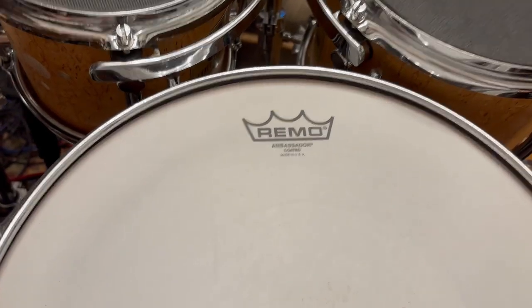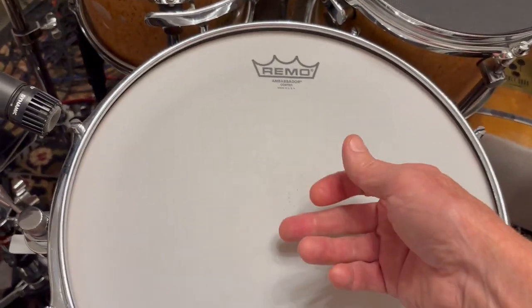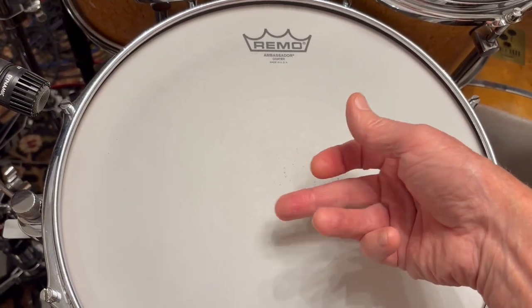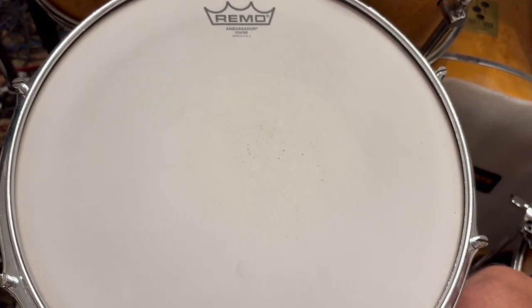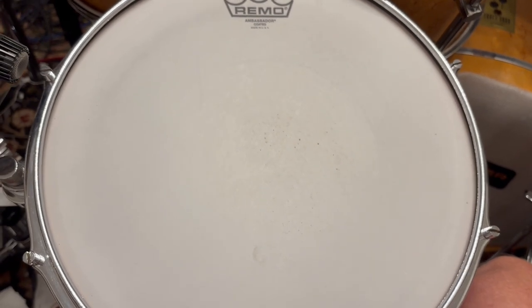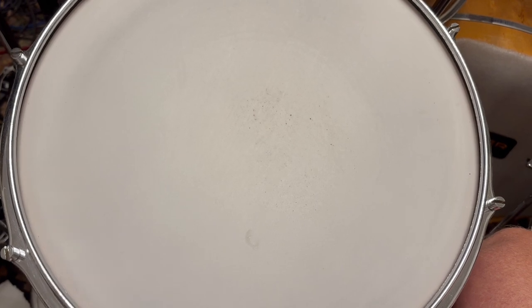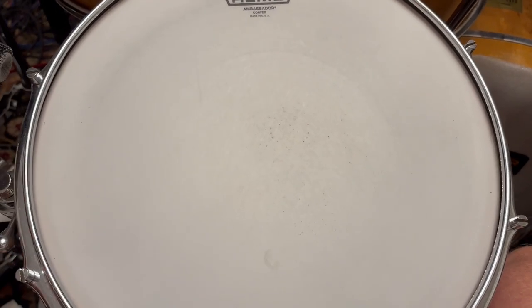Nothing crazy. You can tell how a snare drum is gonna sound by the way it sounds when you tap on it. It's got a nice what I call a paper bag sound. It's wound up pretty tight because they wanted a bright snare sound.